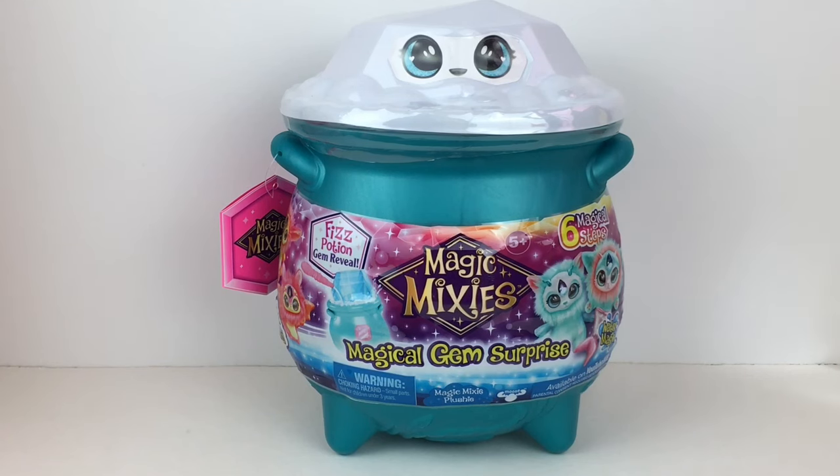Hi everyone and welcome back to my channel. Today I'm unboxing another Magic Mixie Fizz Potion plush from the new series. I've opened the Fire Magic in the past and today I have the Water Magic. So if you're new to my channel, welcome — we're a collector hobby and review channel and if you like what you see, feel free to subscribe.